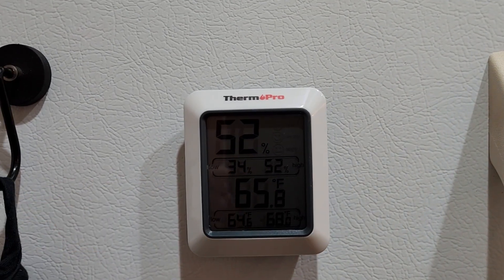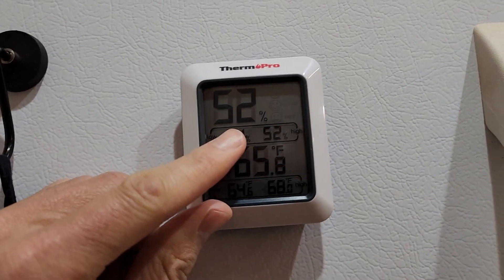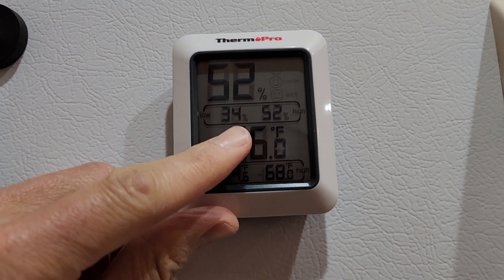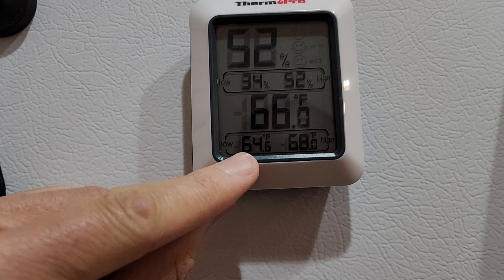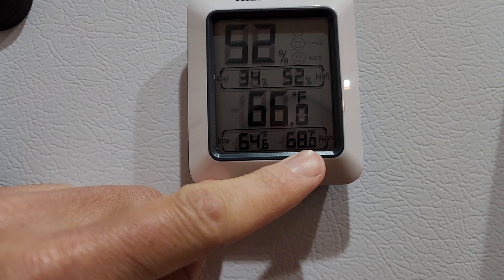Additionally, we have our humidity up here. You can see it's 52 percent humidity right now. The low today was 34 percent and the high was 52 percent. The temperature is 66 degrees, the low temperature was 64.6, and the high was 68.0.